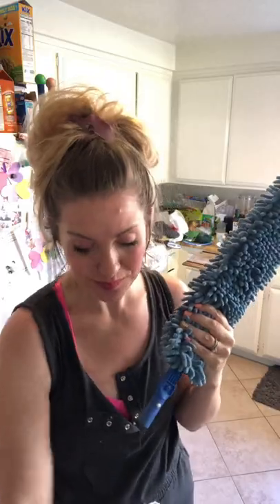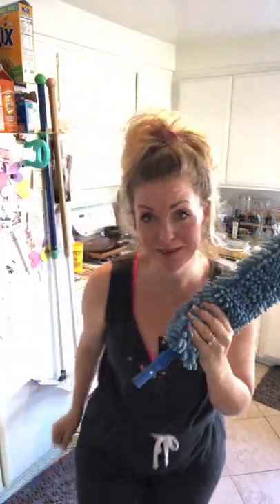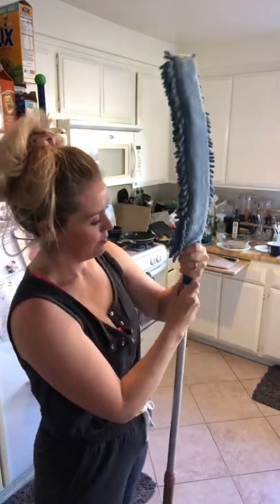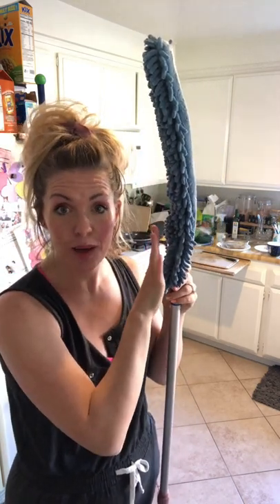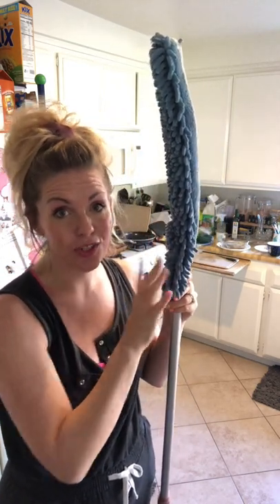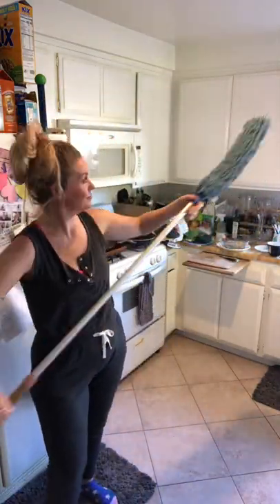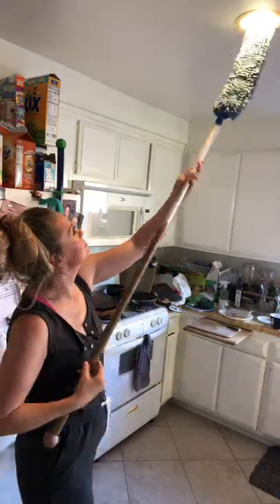All Norwex plays well with all Norwex. We can take off the smaller handle and attach the Enviro Wand to our mop system. So now we have a much higher reach for really tall chandeliers or high-up areas that are hard to get to. We can pick up up to 99% of bacteria from the floors with proper use and care.